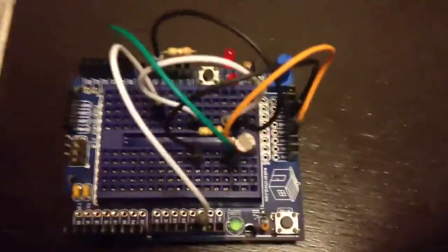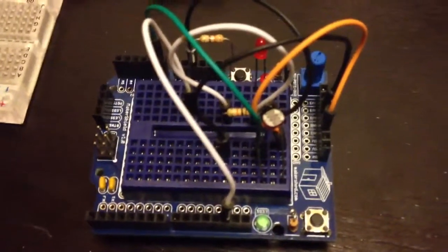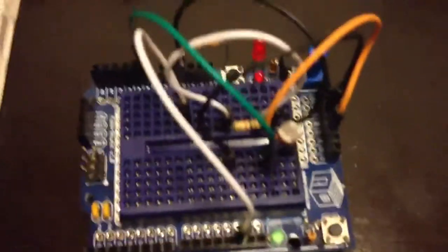And then there is my daughter Vera's first circuit, which is this one. She wants to make it so that when the light turns on in the room, the red LED turns off. And when the light goes out, it will turn back on. That's that project.